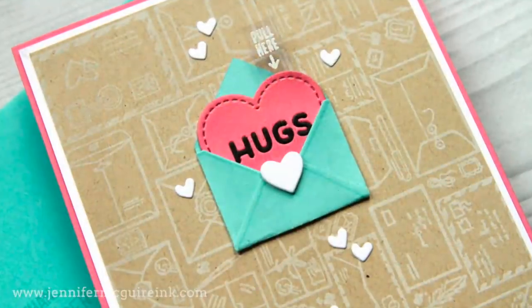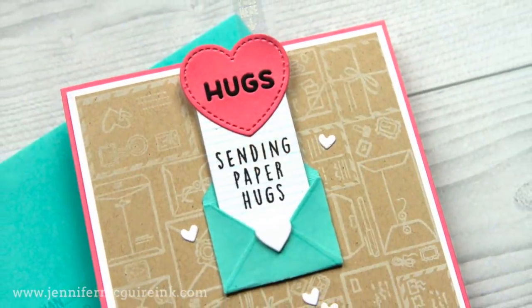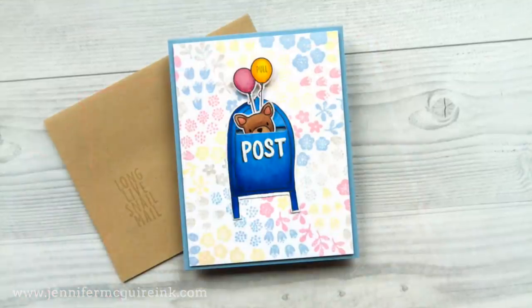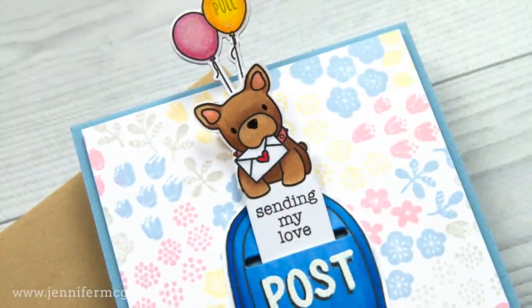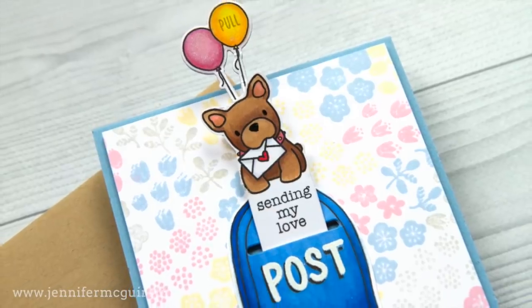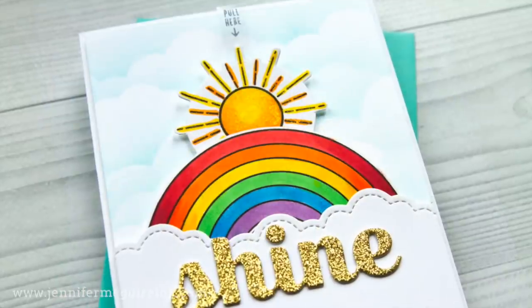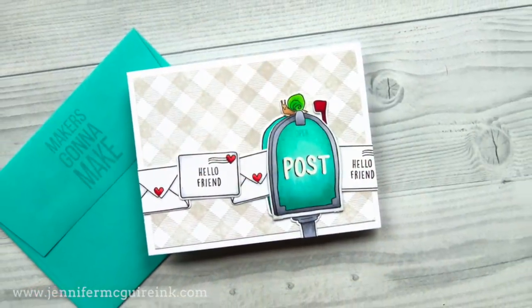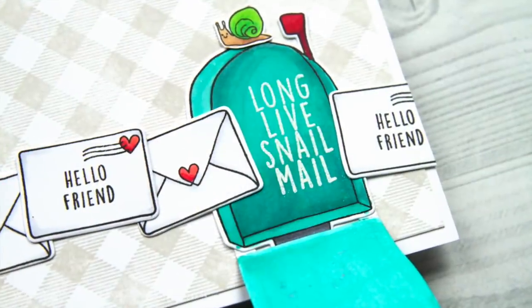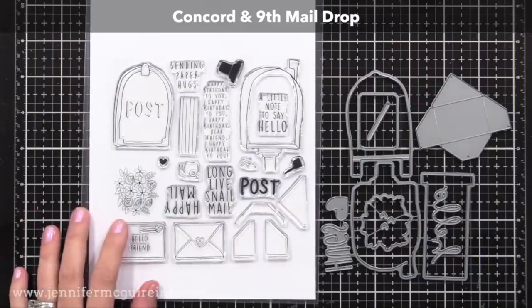These were all inspired by a stamp and die set from Concord & 9th. I'm going to use that set for several of my examples, but I'm also going to show you how to create your own with different images. This is one of those videos that has techniques you can use with products you probably have in your stash already — you could use stamps or dies. Let's go ahead and get started with the first example, which sets the groundwork for all of the other examples.